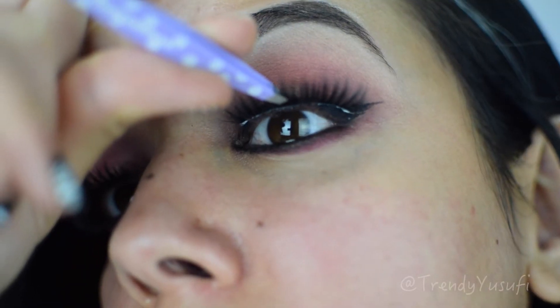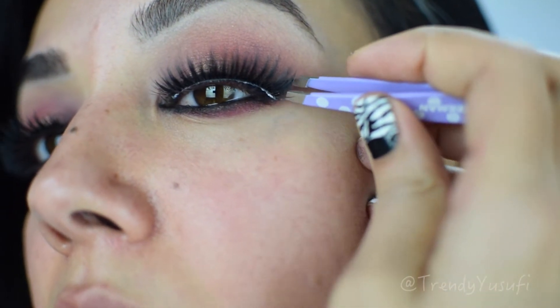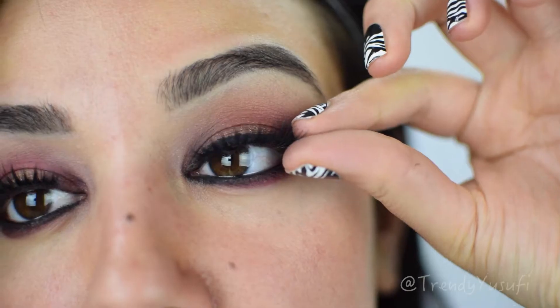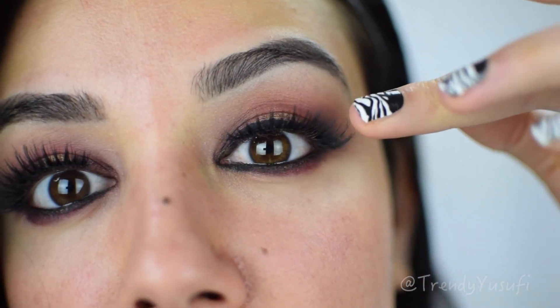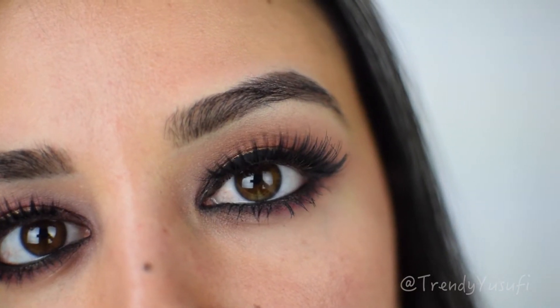For lashes, I'm using the House of Lashes Noir Fairy in black. I love these lashes — they make the look complete and they're super easy to put on. It does have a thick band, so it can be a little tricky for beginners, but with a little practice you'll get it in no time. So the eyes are done!